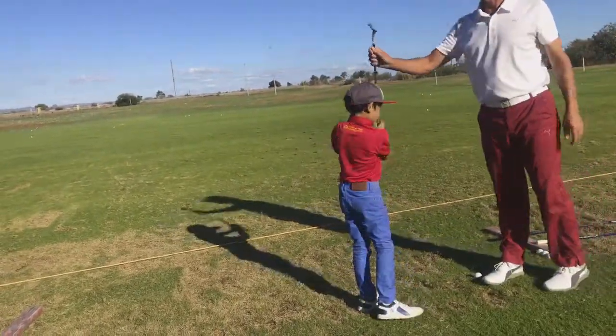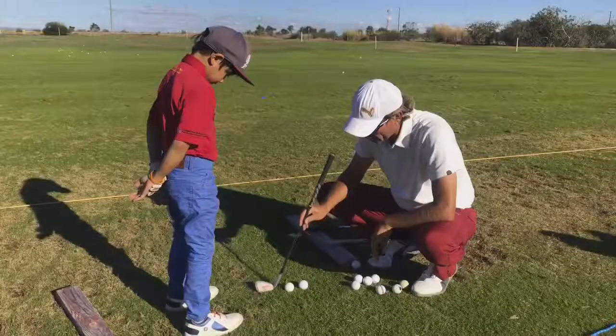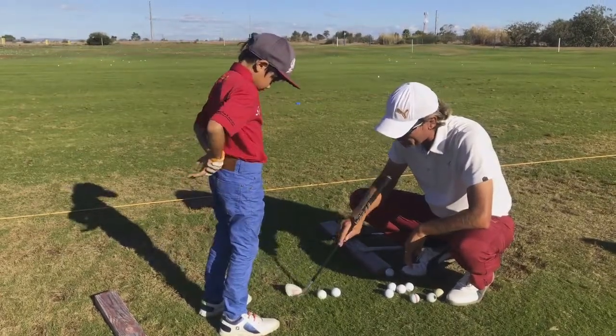There we go. Now let's have a look. We've now got the club sitting on the grass. So it's going from there where it can grab and turn in.